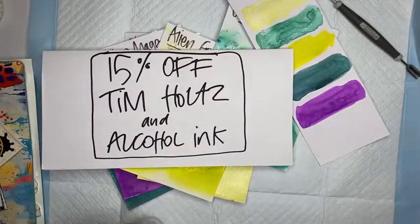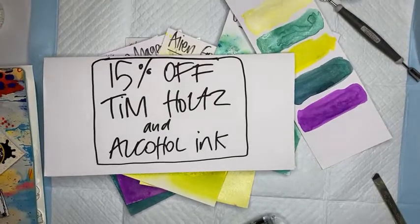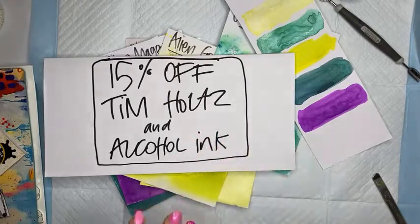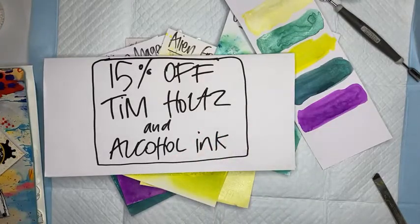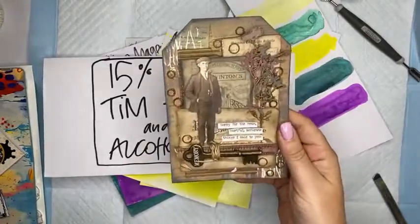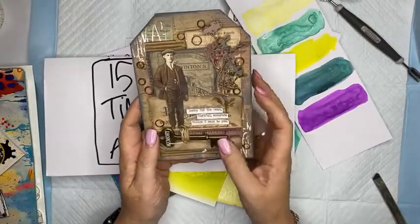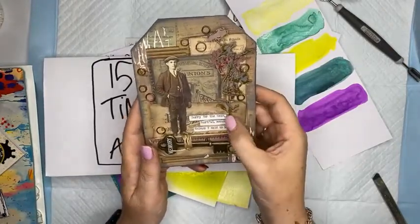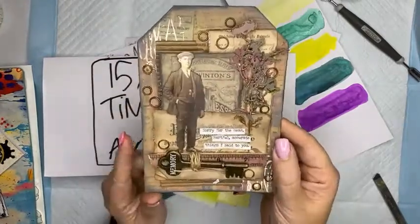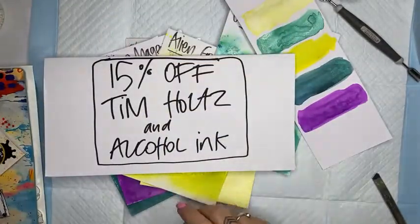Today I'm doing some more live Facebooks. First up, we did the Tim Holtz tag a little earlier - it looks like this. We created this earlier today, and you'll be able to go back and watch that live or on replay. I will upload it to YouTube a little later on - there's a full step-by-step on how to make this lovely little tag.